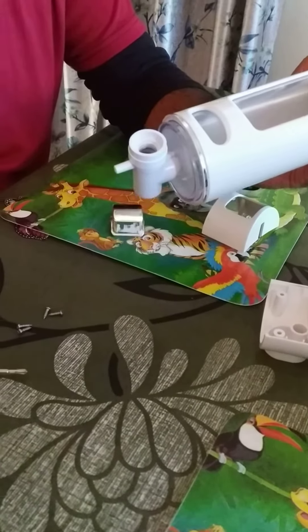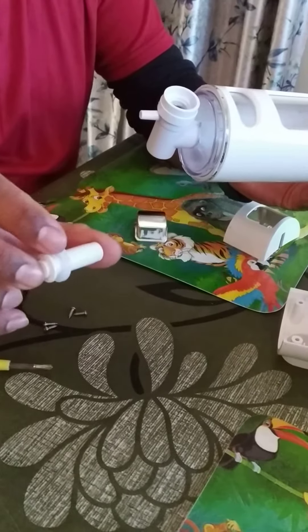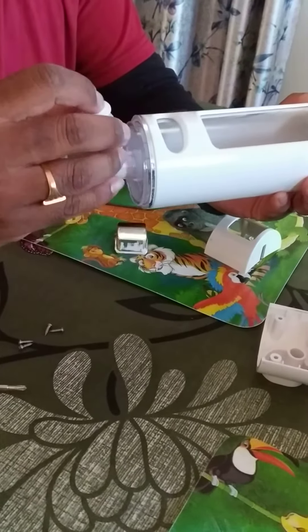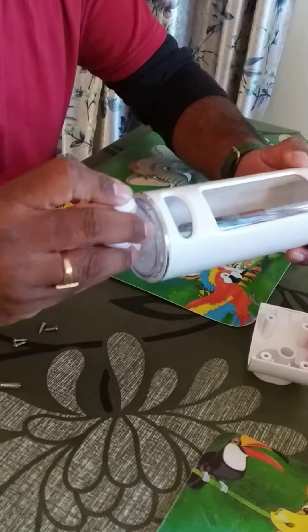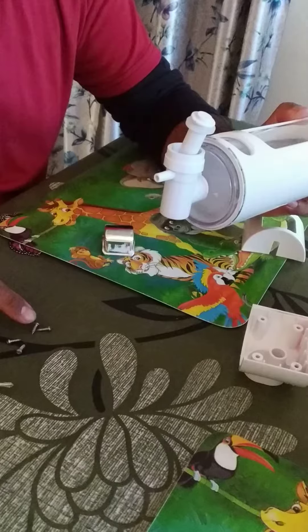Now we have this piece which has a rubber washer — you can see the washer there. We put it here like this. Now we have four screws: one, two, three, four, and two other fittings.